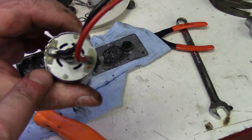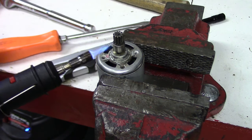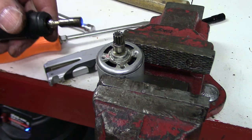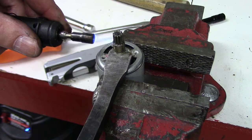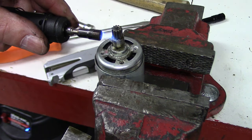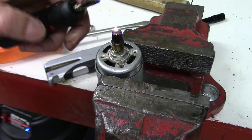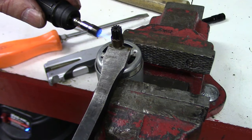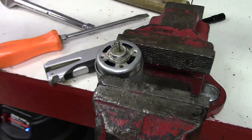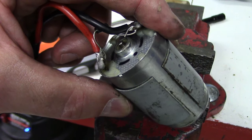We're going to pull this motor apart. You have to basically grind these little tabs off to get the back plate off. To aid in taking this gear off, I'm going to heat it up — hopefully that will expand it enough that I can use a pry bar to pry it up and off that shaft. It is going. Now it's just the grease on the gear. We've got the pinion off, and now we'll take the back of the motor off and see if we can find out what's going on.